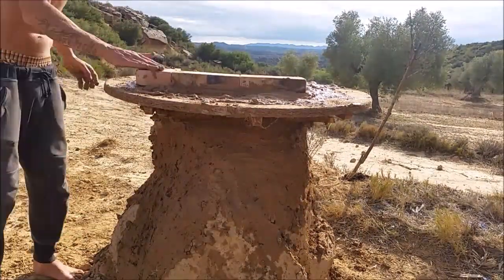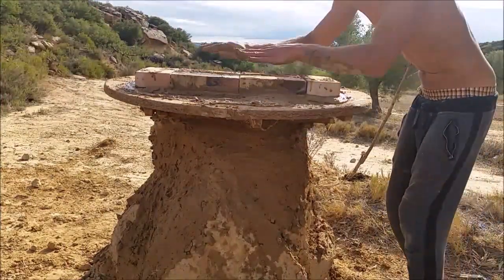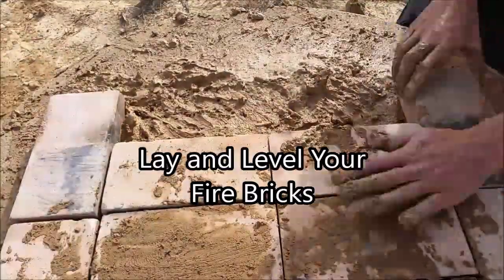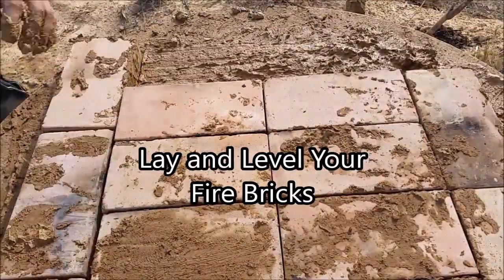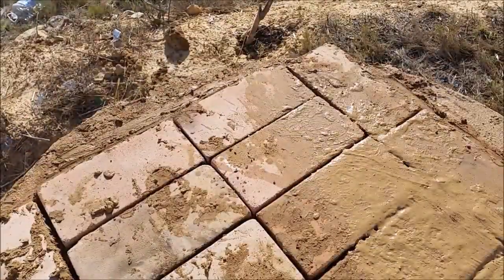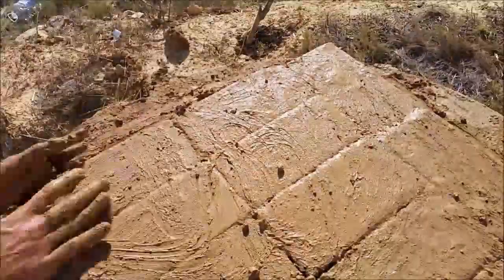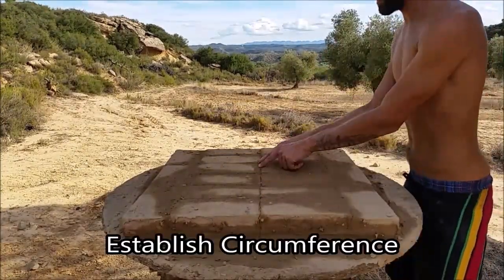So I'm laying the base here with our fire bricks, which is actually my only cost in this build. If you were to buy these they could run you about 15 bucks. Buy them at the local hardware store because they're cheap — don't buy them online because they will cost you a ton of money and a ton to ship. There's only roughly 15 or so bricks, about 15 bucks worth.